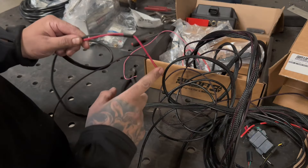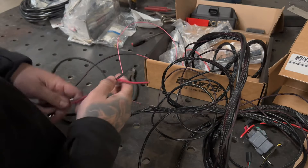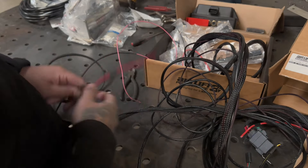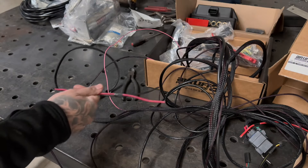Make sure you always put a fuse on this pink wire. It comes with the fuse for the power wire. A lot of times people don't do that, but I always recommend it — just for extra safety.